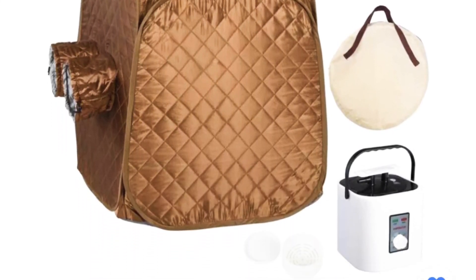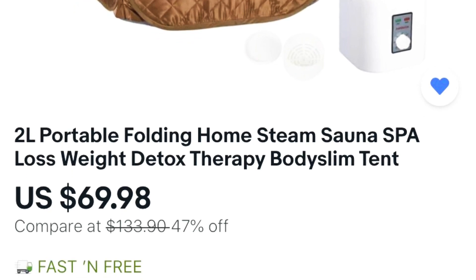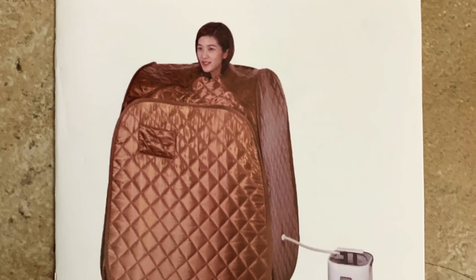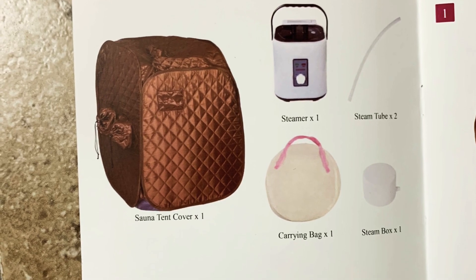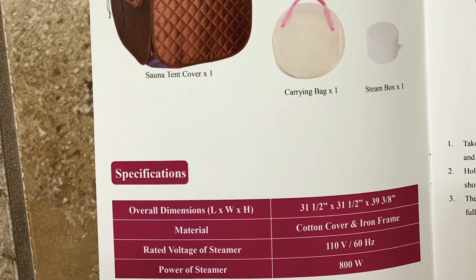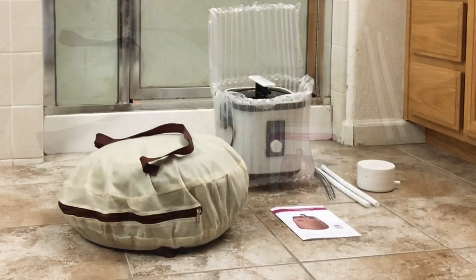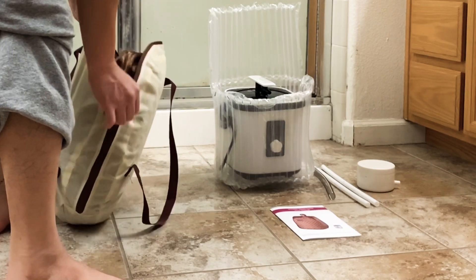This is a portable steamer that I purchased from eBay. This is what it comes with, and here I am unpackaging it.